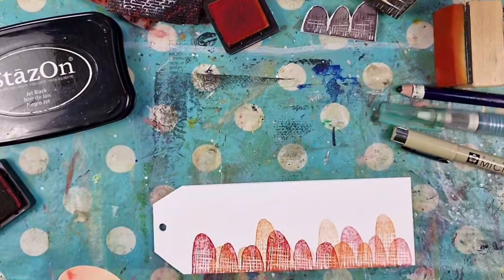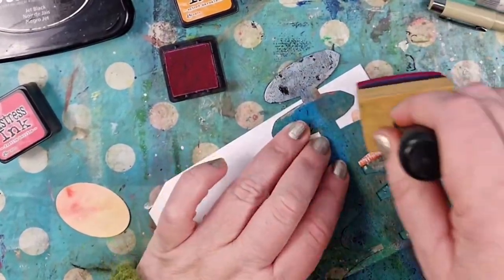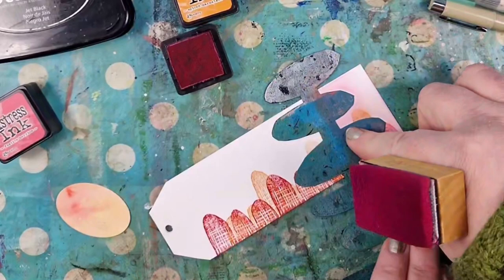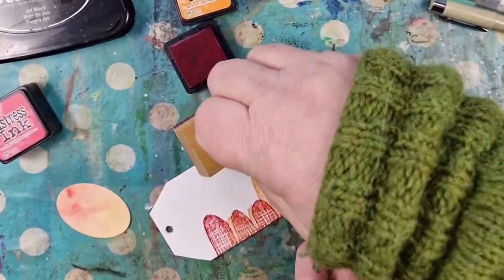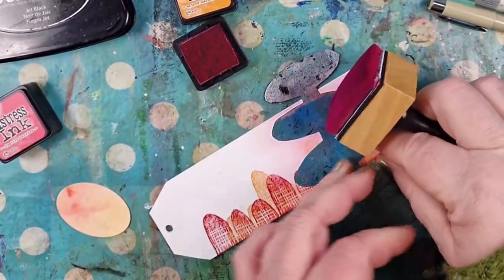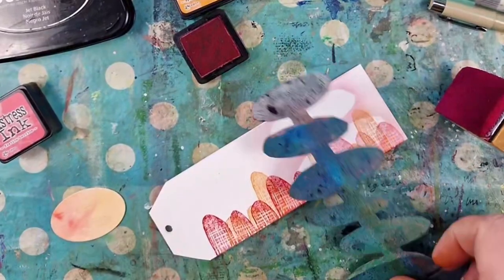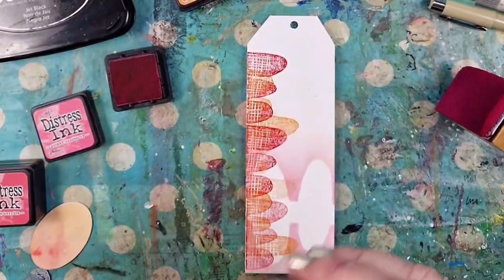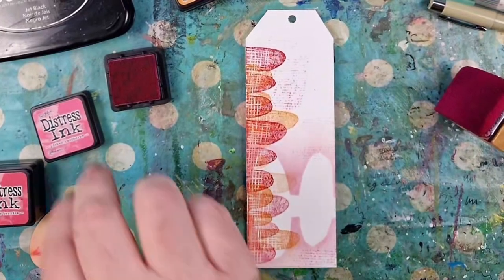Ready for the stencil and blending tool — using some pink. Sorry about the bad filming, you just see my hand, but you know what I'm doing. Text stamping with color, and then afterward with some black too, because I needed some contrast.